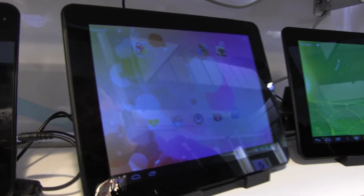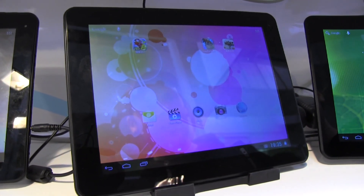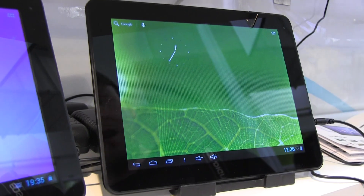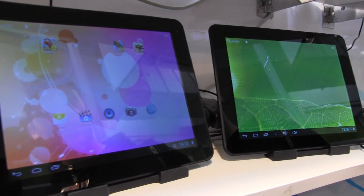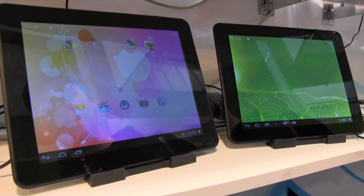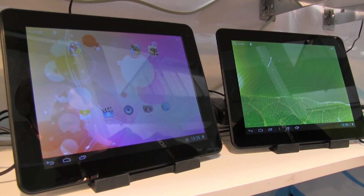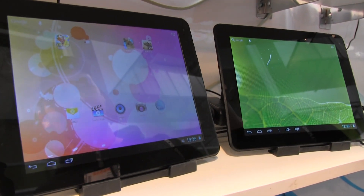This one right here is a 9.7-inch typical Android-based iPad wannabe from China, and this one is pretty much the same — they're the same base specs. They're both one gig of RAM, four gigs of flash memory, 1024x768, and they've got a 7800 mAh battery. But the difference is actually only about $6 in the sale price that they're selling to other companies.